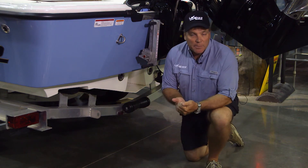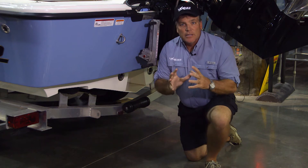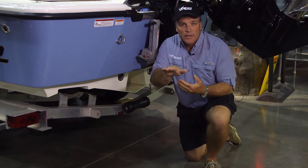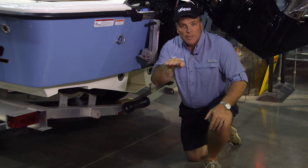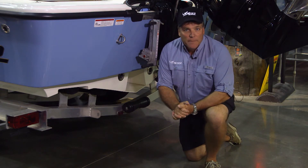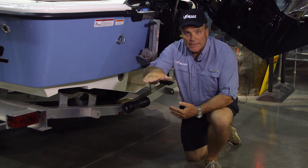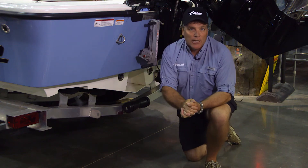Now sometimes people say that's a bad thing. What it actually does is restrict the amount of water tension the prop can have. Therefore it doesn't get enough tension to lift the bow or squat the rear — it simply pushes the boat straight onto the plane. This is a great advantage in shallow water operation: the boat won't dig in the sand or on the bottom. It simply moves forward at the same depth it already is, allowing you to get up easier and quicker in shallow water.